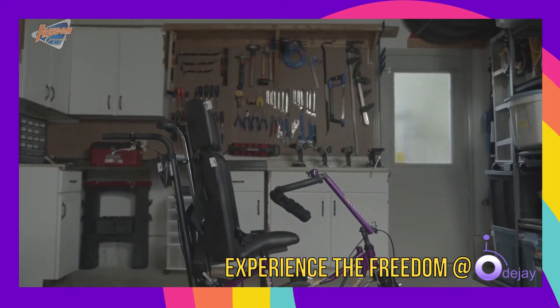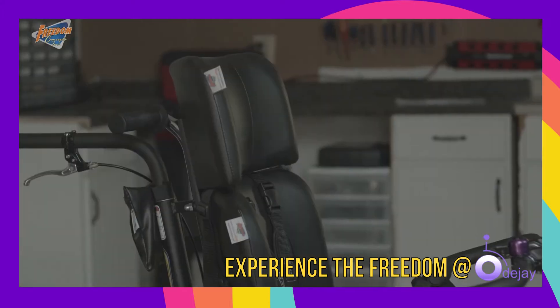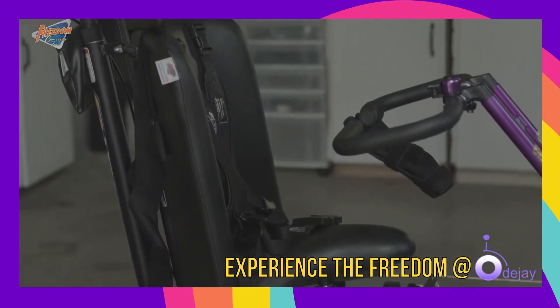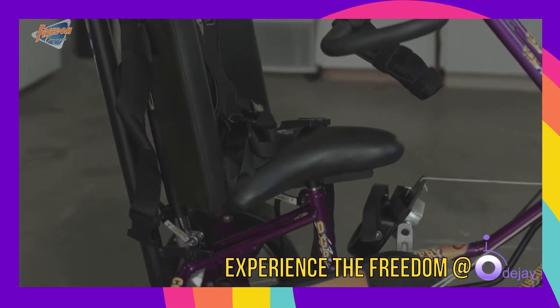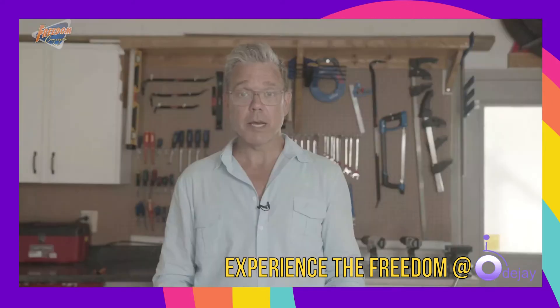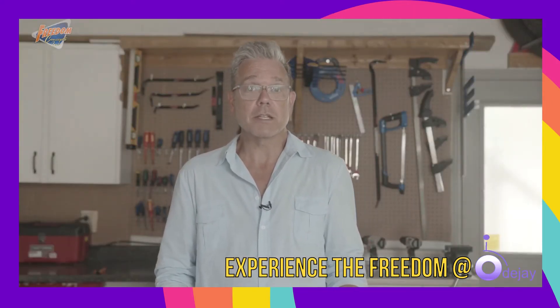We will be going over their features, adjustments, clinical applications, and how to accommodate the needs of anyone who wants to ride, regardless of their level of ability. The Discovery series is our most popular model of adaptive bicycle. It comes in three sizes to accommodate riders as young as 18 months old, all the way up to 14 years of age.